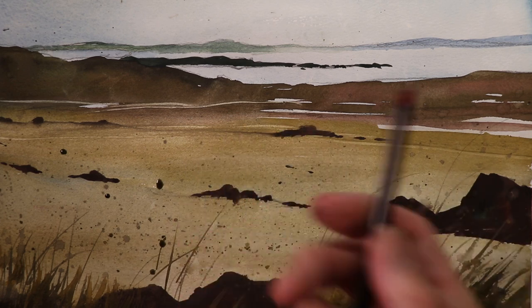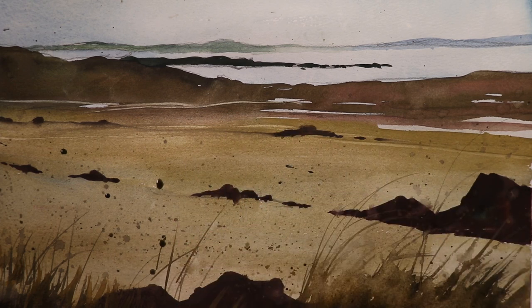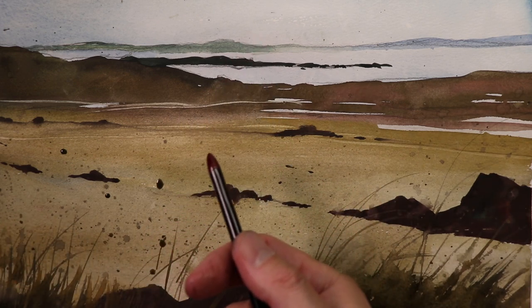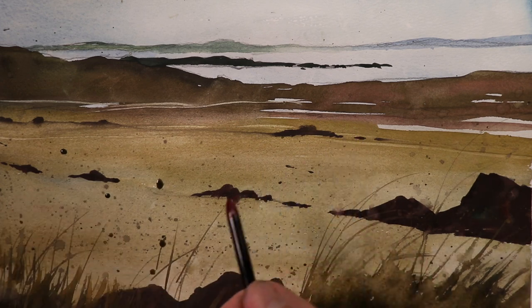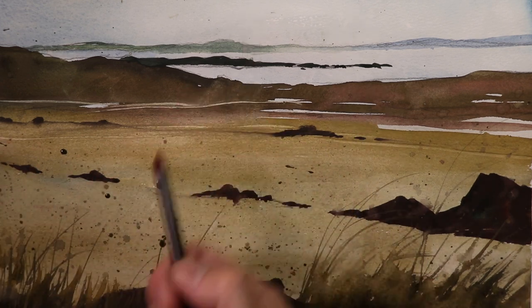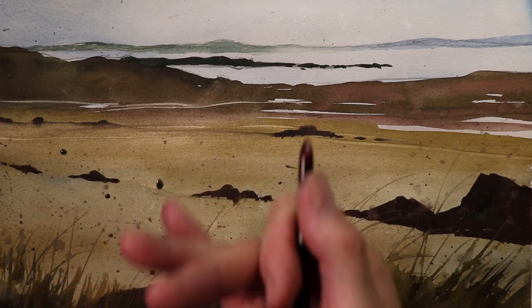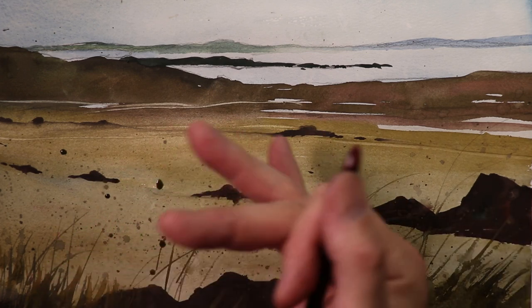I'm going to show you how to do it, cover all the details, all the whole enchilada of how to do this, oodles of information here. So if you stick with me here on my channel on Chris Petrie on YouTube, you're going to learn all of the beautiful details of watercolor painting one step at a time, no stress, no fuss, no muss.